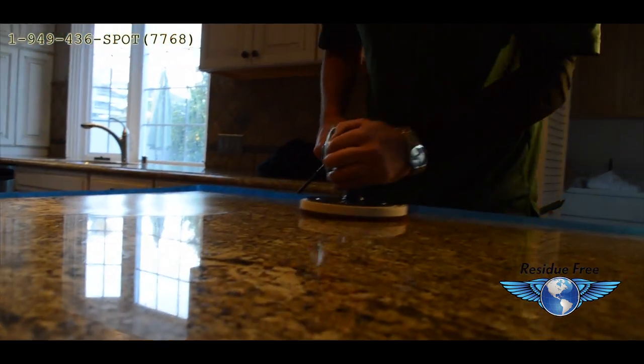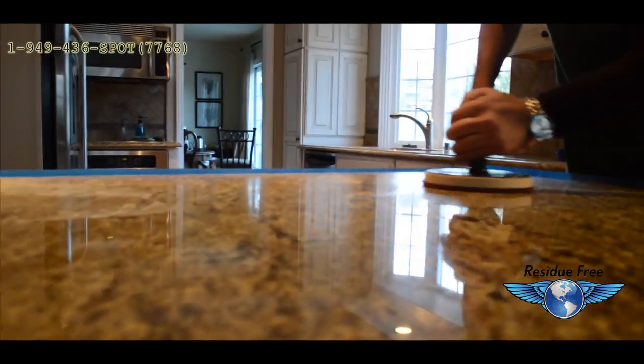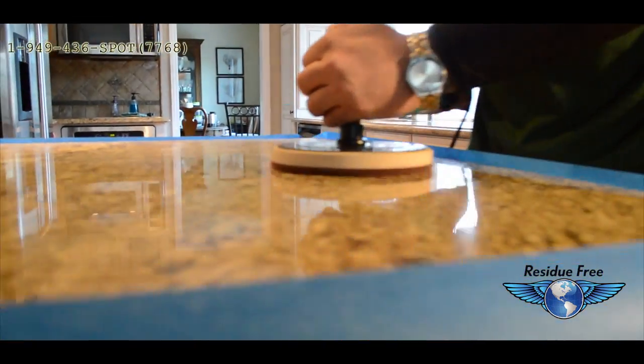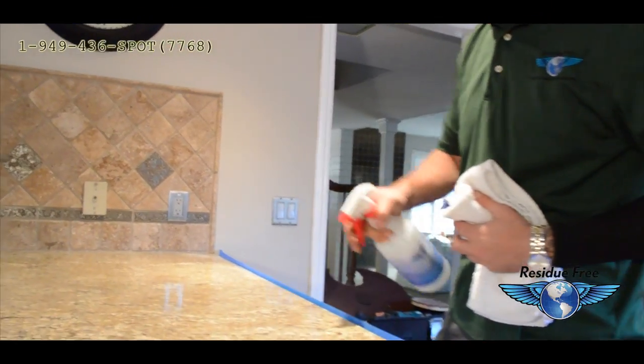We then use a cleaning agent that was made for calcium and detergent removal. It also aids in bringing out the crystals that usually go unseen. The granite countertop is then neutralized.